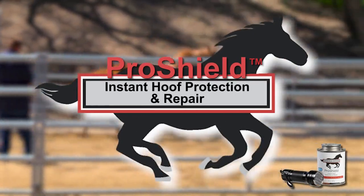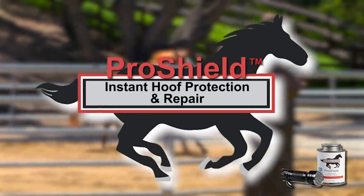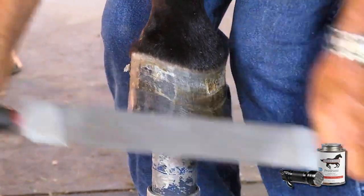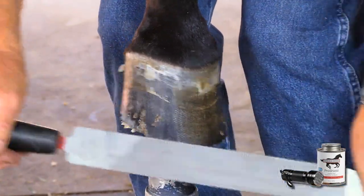Proper hoof preparation is key to ensuring adhesion and long-lasting wear. Clean and prepare the hoof surface by wiping away all dirt and debris. Ideally, the hoof will be rasped to ensure optimum adhesion.